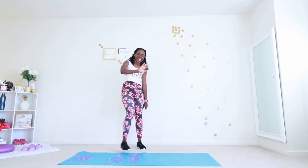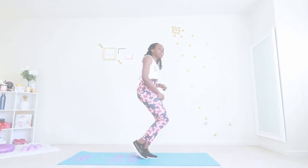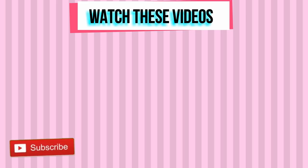That was awesome, so amazing! Thank you for working out with me today. Subscribe to my YouTube channel if you haven't done so already, and I'll see you in my next workout video.